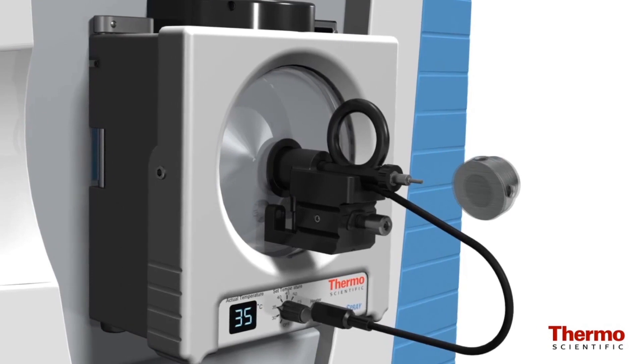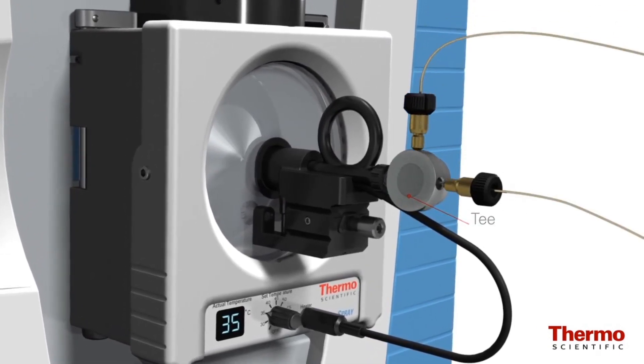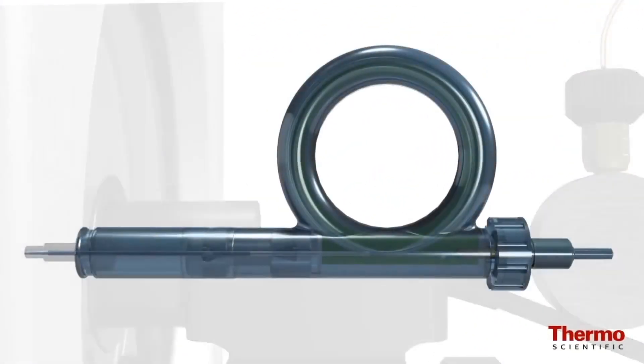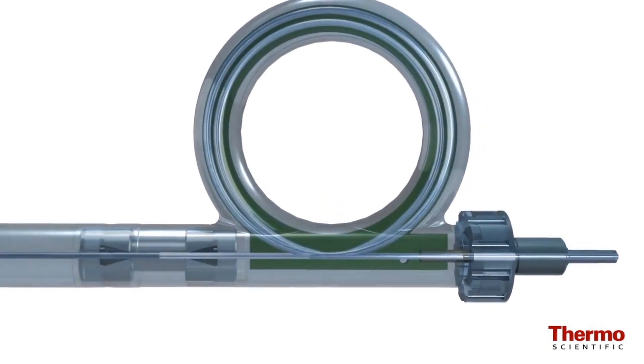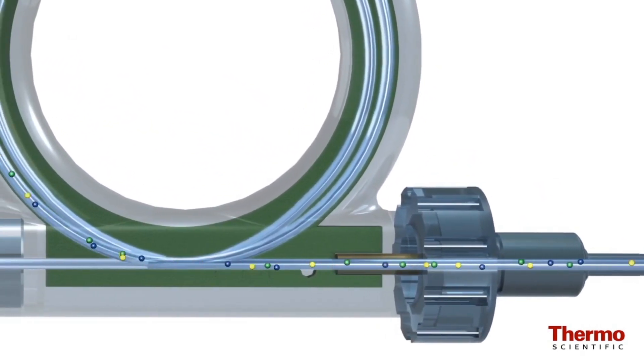The columns feature Nano Viper finger-tight connections that eliminate the assembly of peak sleeve connections and are capable of withstanding pressures up to 1000 bar. Spray optimization is straightforward with a simple adjustment knob to position the column within the source.